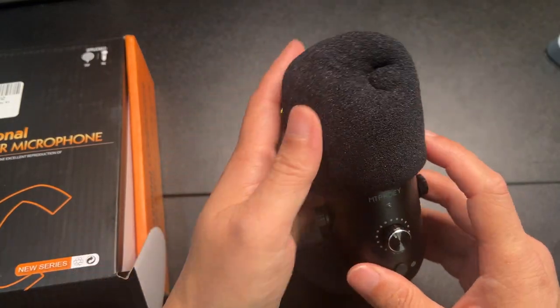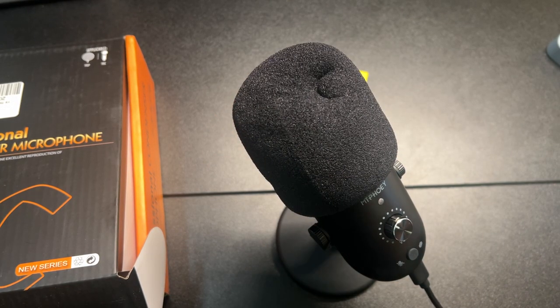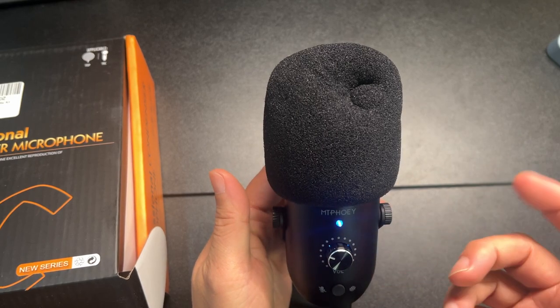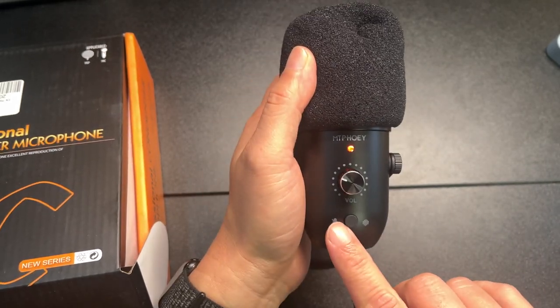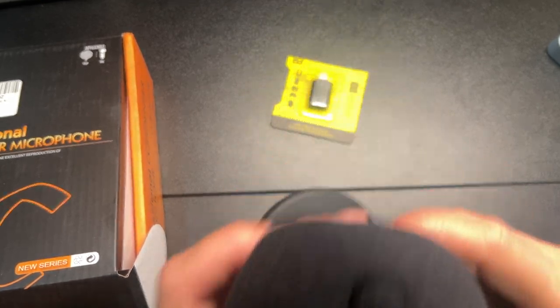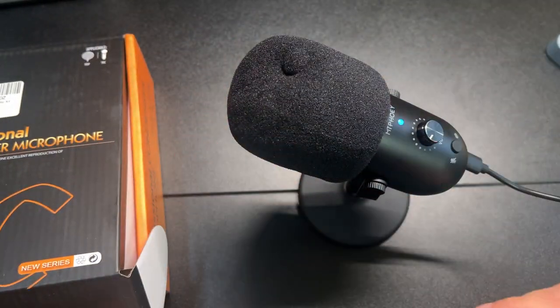Here we go — I'll just plug it into my computer for now. You can see there's a nice light right there to let you know it's on. Push the mute button and it turns red; push again and it turns blue, which means it is live. Testing one, two, three.